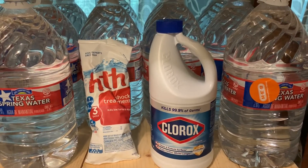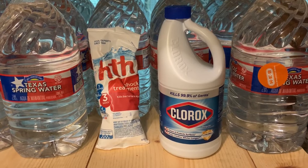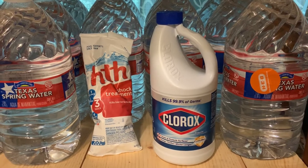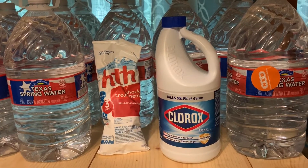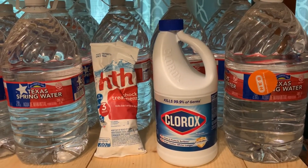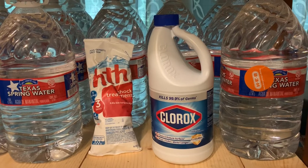So that's essentially it — the difference is that pool shock requires making a solution first, then using that solution to disinfect water, while bleach is ready to go directly. It's really up to you which one to store or use — you can do both. I'll have the information in the description box so you can copy and paste it.